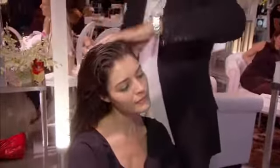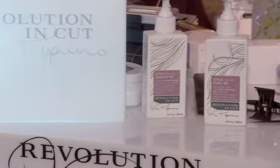Hi, I'm Rick Pitino. I'm here to show you how to get maximum volume for your hair. On wet hair, we're going to add some of my new product, Revolution Cut. We're going to give it a volume spray, which is Lift Me.